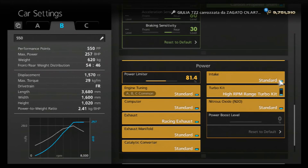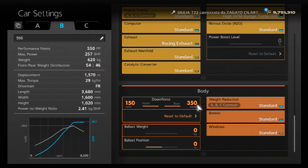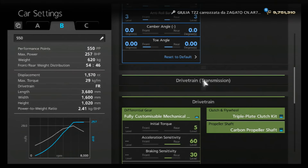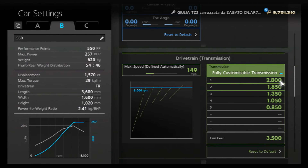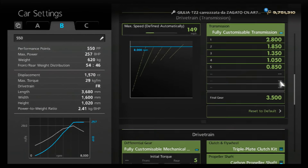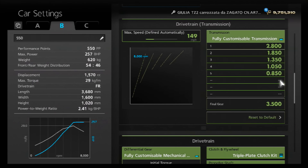Technically you can also use this as a 575pp tune just by not including the power limiter, because it is competitive at that level too. I've fitted the high RPM turbo then reduced it down to 81.4%. I've chosen not to use ballast to bring down the PP, because having high power isn't necessarily as good an advantage as having low weight. Downforce is set to the maximum — that depends on the circuit of course. For the gearbox, we've got an auto setting of 149, then individual gears: 2.8, 1850, 1350, 1050, and 850 with a final drive of 3.5, giving a top speed of around 170 to 180 even with the downforce.